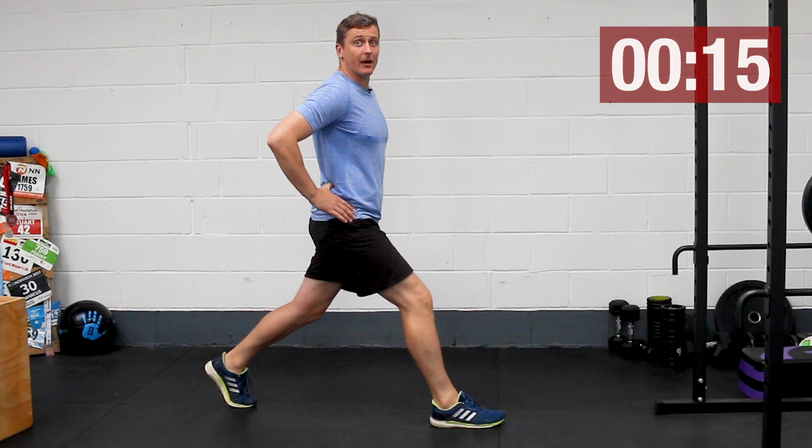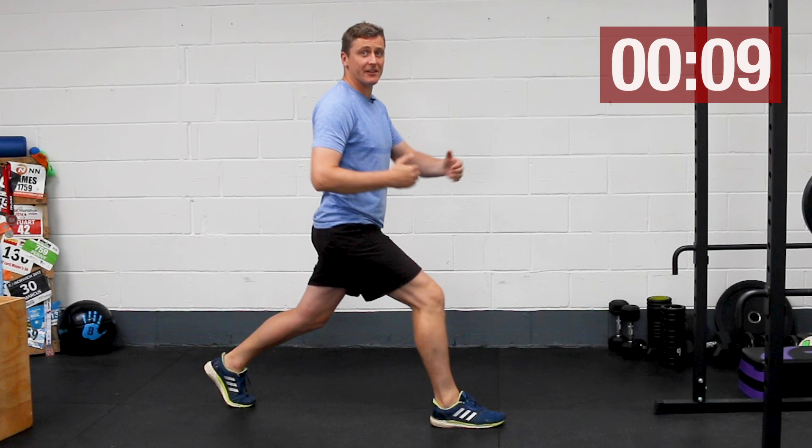I really like a split squat because we're specifically working on strength, particularly with this front leg. Those quads are going to burn, whilst also working mobility through the hip on the rear leg.